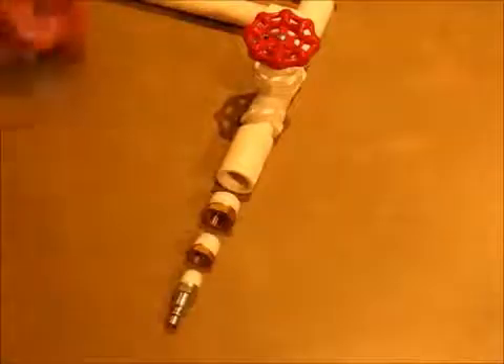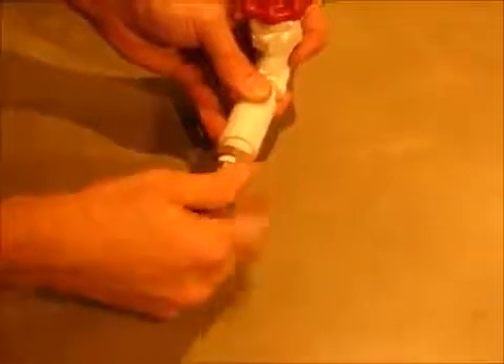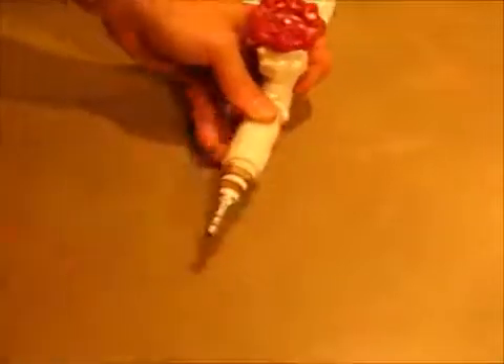On the air side, if you're using an air compressor, put in the half-inch to three-eighths adapter, then the three-eighths to quarter adapter, and the quarter inch air compressor fitting. Tighten that all down with a wrench.